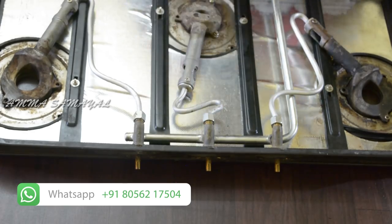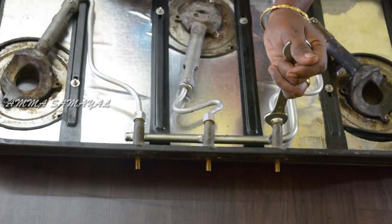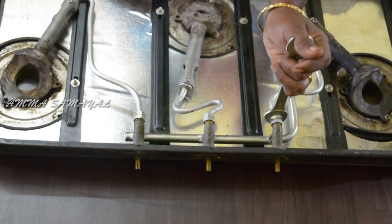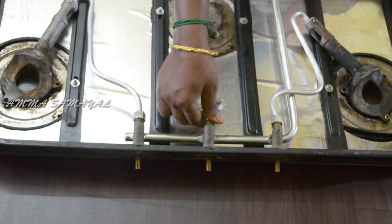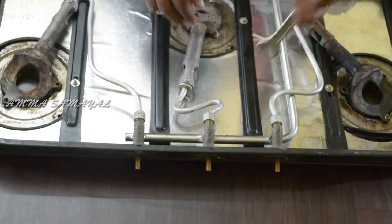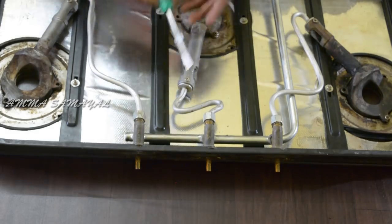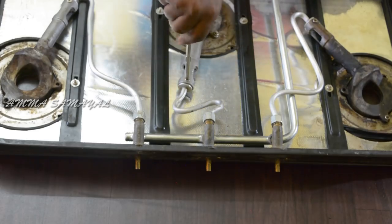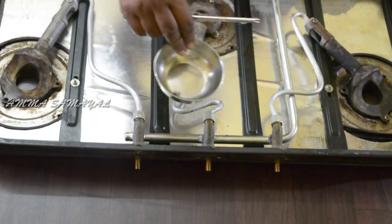We will remove the pot. We will use the pot. I will put it in a little bit. Put the screwdriver and put the star on the top. We can loosen this. Put the screw in the top and put it on the top.